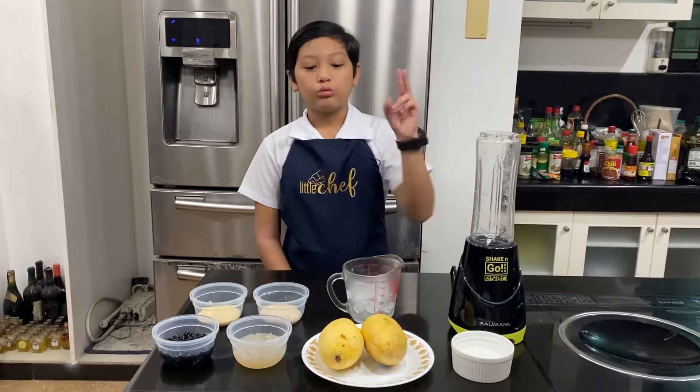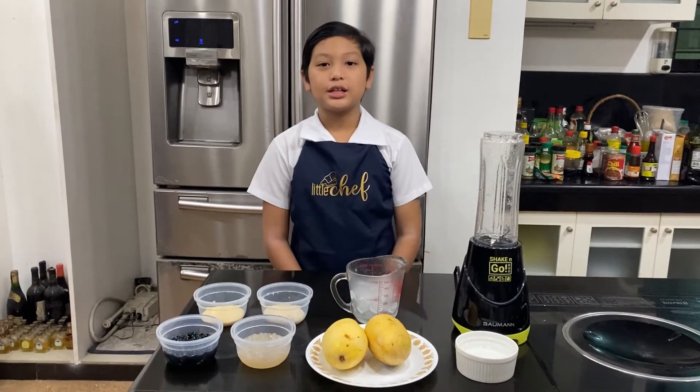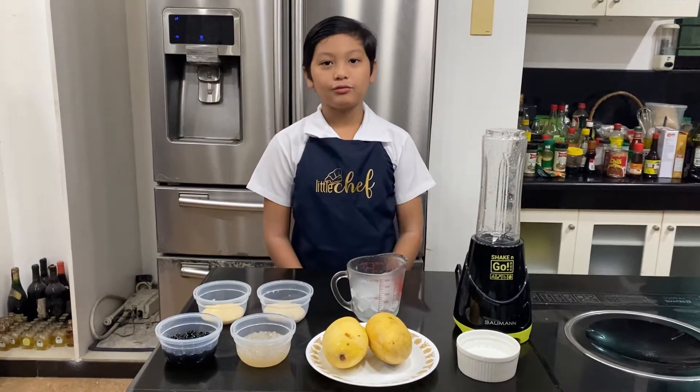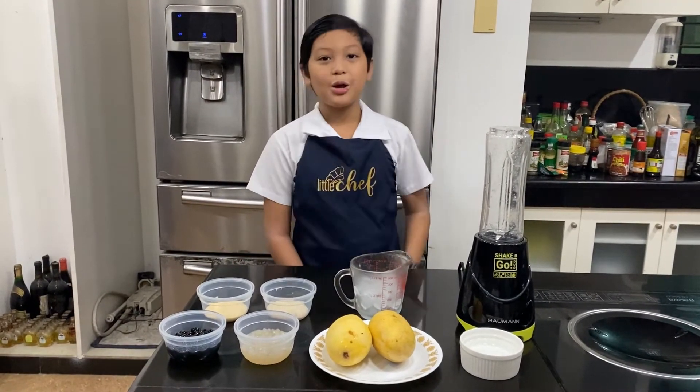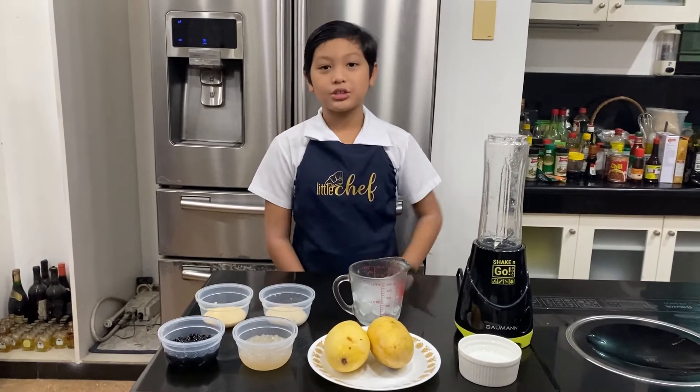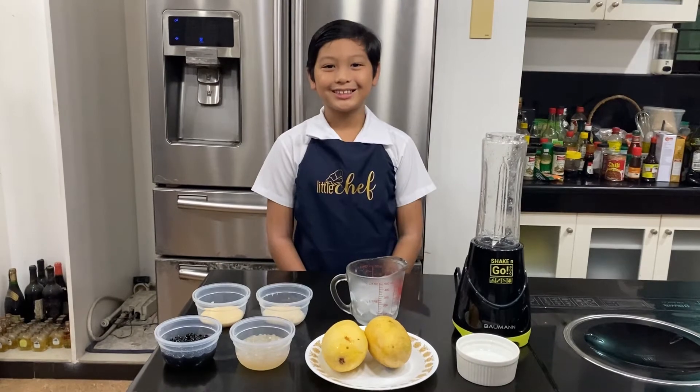We will also need two ripe mangoes that will need to be sliced into smaller pieces, a half cup of water, one-fourth cup of evaporated milk, one-fourth cup of brown sugar, one and a half cup of ice, and of course a blender. So let's get started!